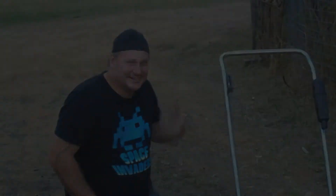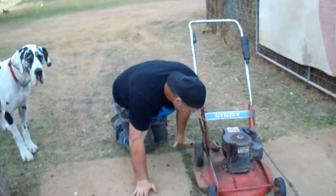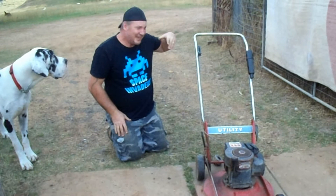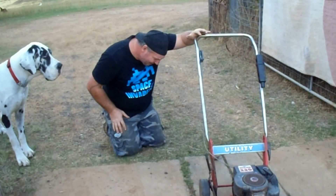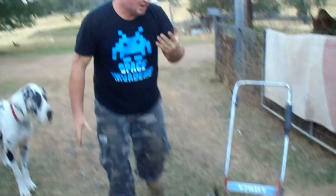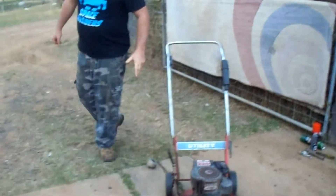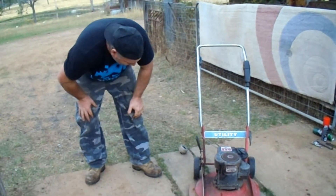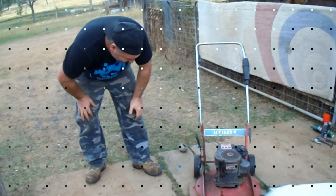Don't touch hot mufflers — silly, silly. I didn't think it had been running long enough to get that hot. I've got to run that under cold water. I didn't catch it falling off because I zoomed in on you. I don't know where the little nuts or bolts went.